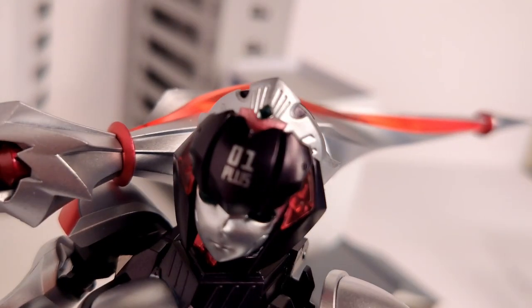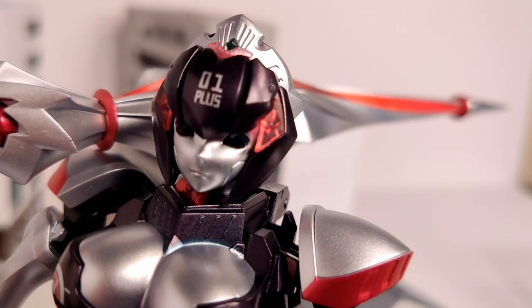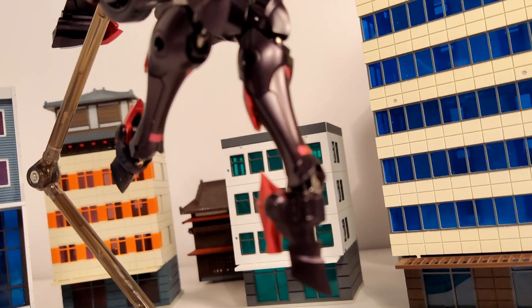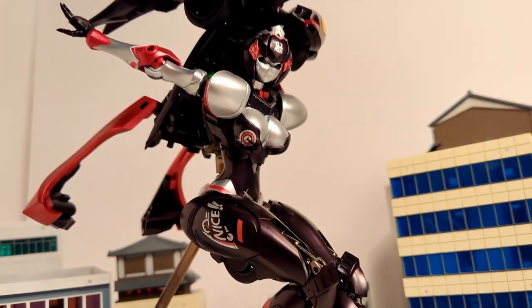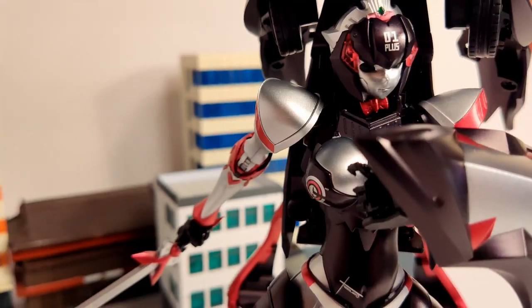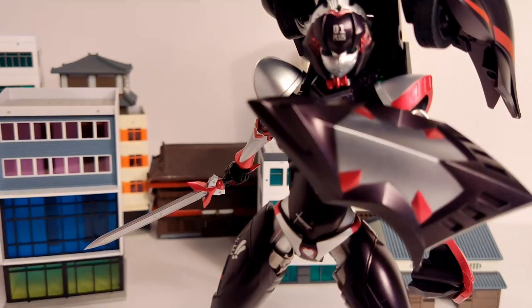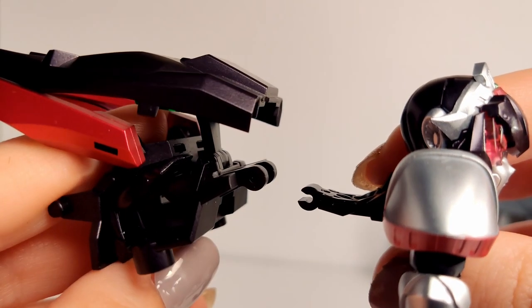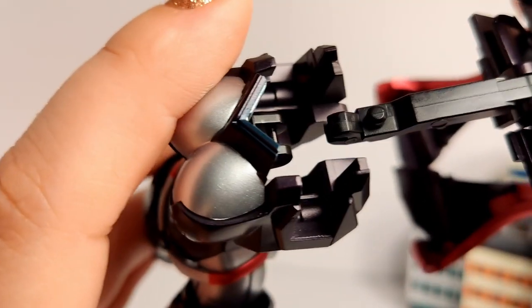Right out of the box, what struck me is how well the paint scheme complements her design. Her skin is a sleek silver while her tights are metallic black with the slightest tint of purple. The car cable on her back is well incorporated, but if you wanted to focus on the more human aspects of the design, you can unclip her backpack from here and here.